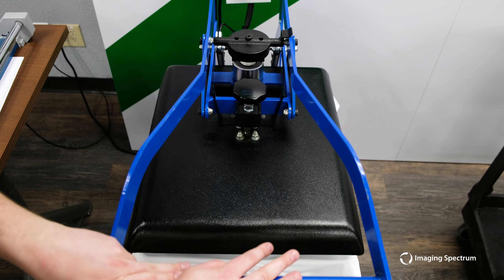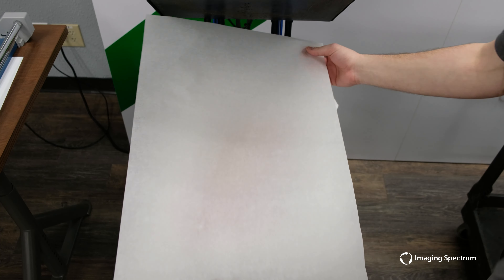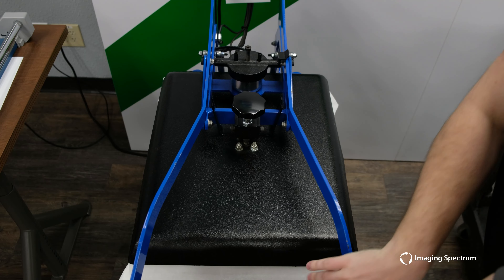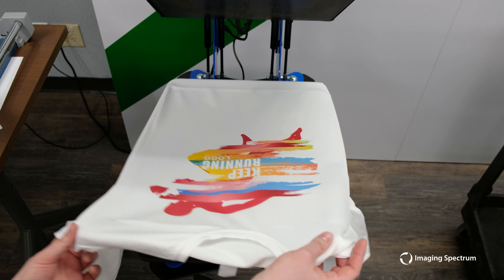We will still hover for 30 seconds to keep our colors vibrant. Once completed, we'll add our protective cover sheet once more and press for an additional 45 seconds. And here it is completed — a gorgeous 100% polyester shirt ready for wash and sale.